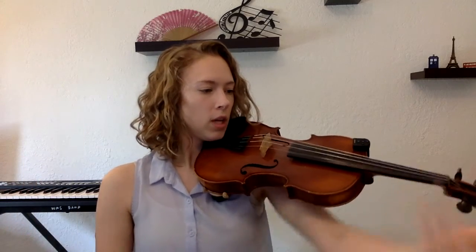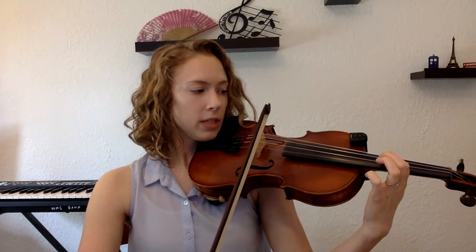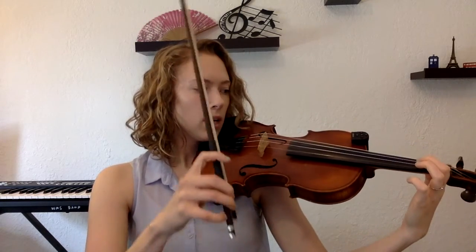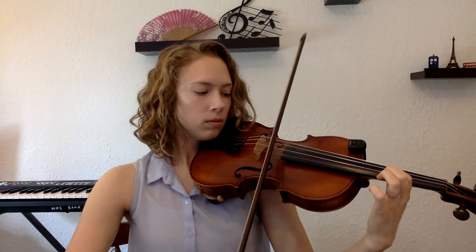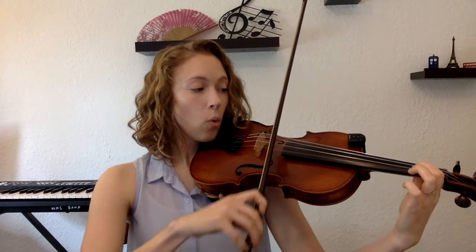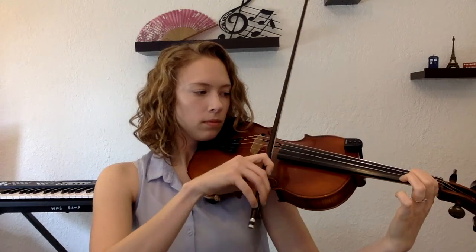Let's try it together. Find that really nice posture — show me that 'look mom, no hands' position. Shake out that left hand, then really lightly place it here: first finger on first finger tape on the B. We're going to go play, pause, shift, D — then D, pause, shift, B. We'll do that maybe three or four times. Ready? On the beat, with rests in between: B, shift, pause, glide — glide — glide — one more time.